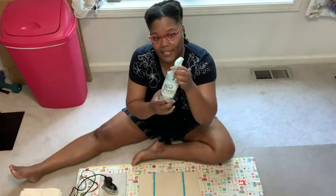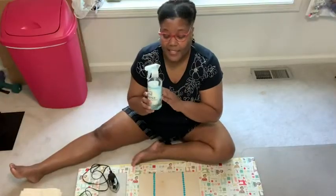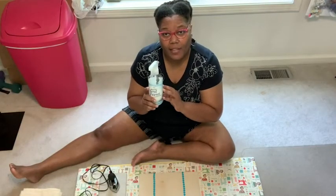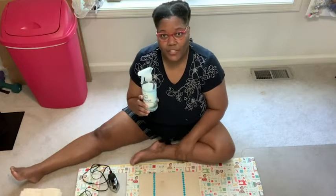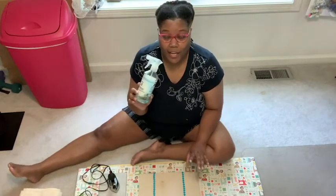It comes in this nice easy-to-spray bottle, which is very convenient, and this is an earth-friendly product. When you use this, you don't get any shiny spots either, and the nozzle doesn't clog.